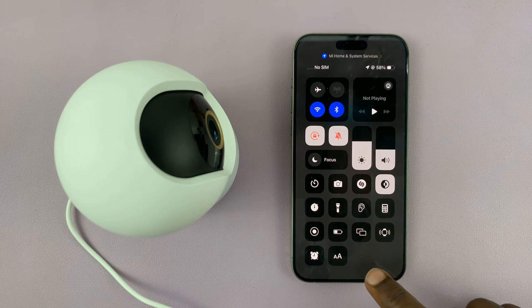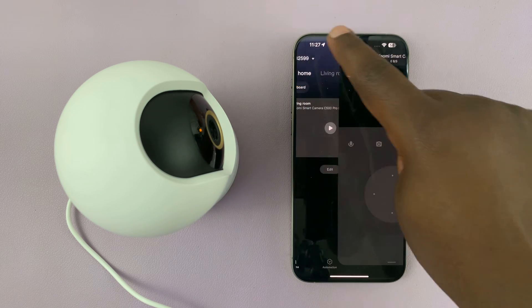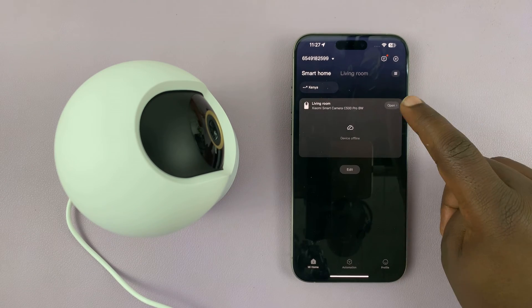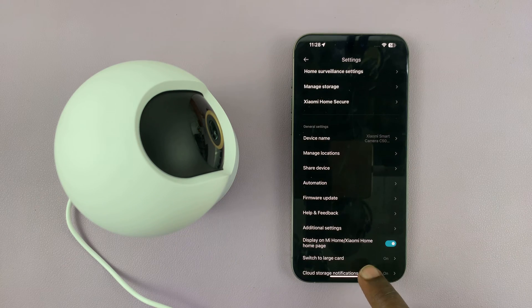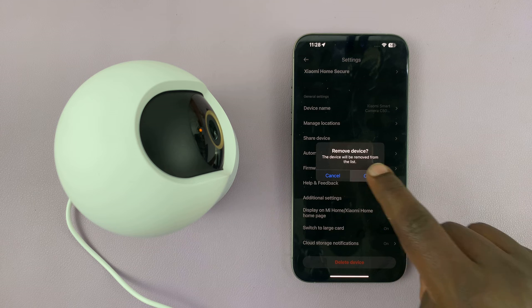I've connected to my new Wi-Fi network and now I can go to the home page of the Mi Home app. Tap on your device to open it — obviously right now it's not connected. Tap on the three dots, then go ahead and select delete device and confirm.